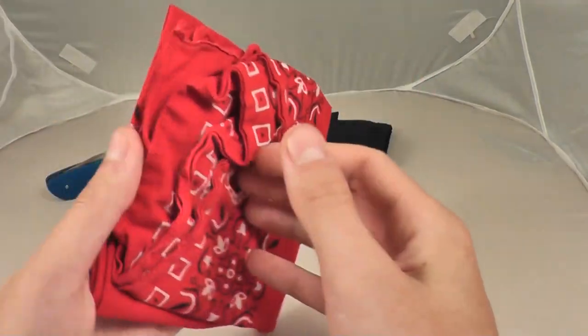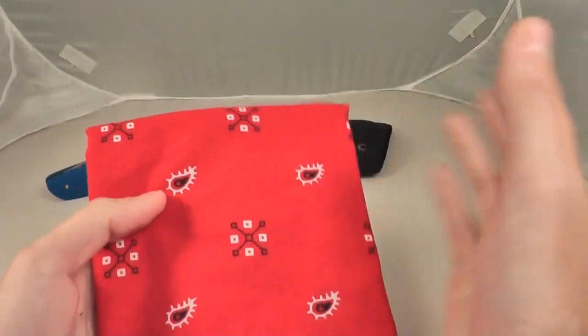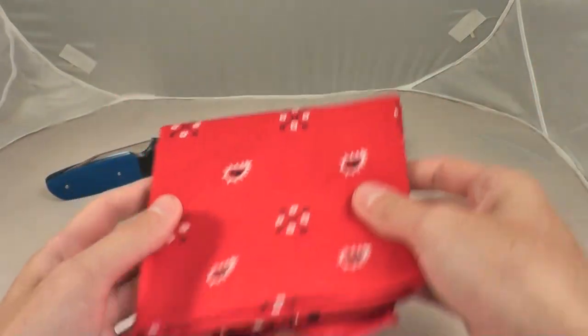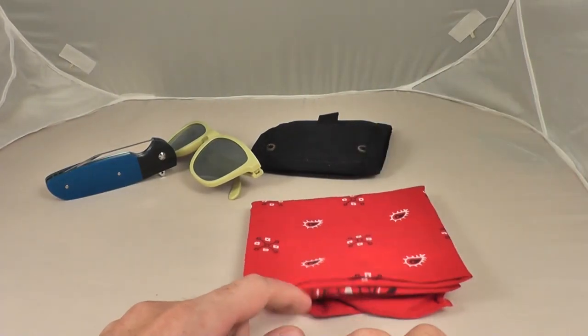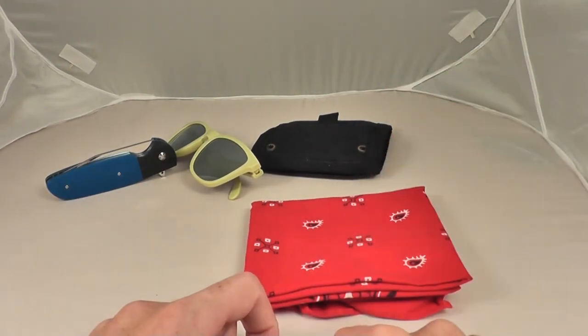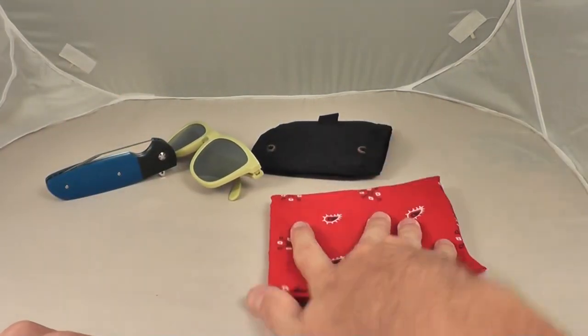Next, we have a handkerchief. I put this in my back right pocket and use it for really whatever I need it for. If I'm sweating, I'll wipe my head with it, or if I forgot a napkin, I can use this. Something you can use for all different stuff.